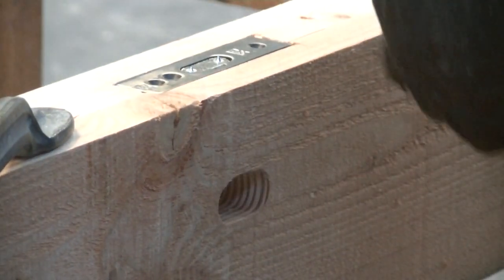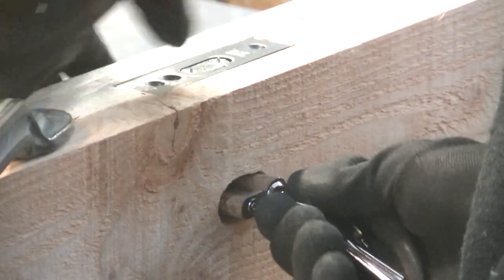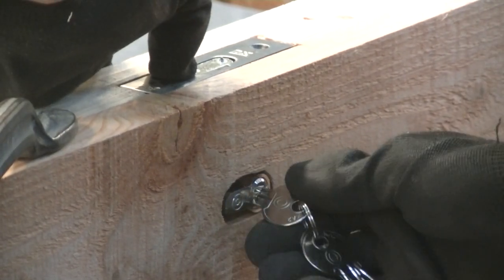I really like that the cylinder is directly enclosed by wood and not by another metal shield or cover as on a normal door. This is more time-consuming but very pleasing to the eye.